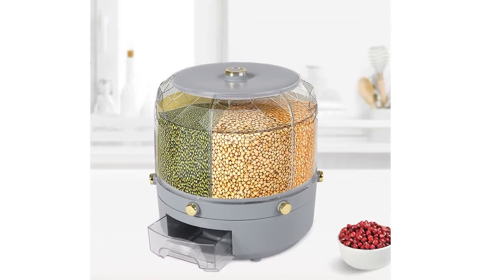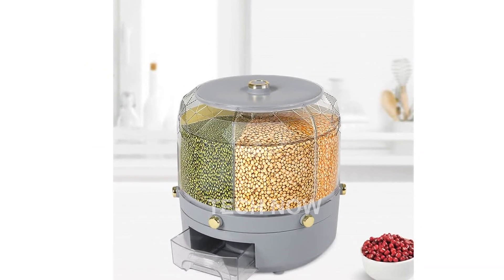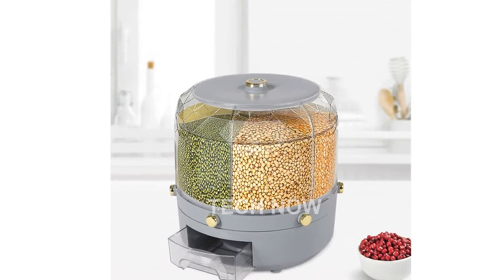The grain dispenser boasts a large storage capacity of 13.2 pounds, with six compartments that provide exclusive space for organized storage of different grains.